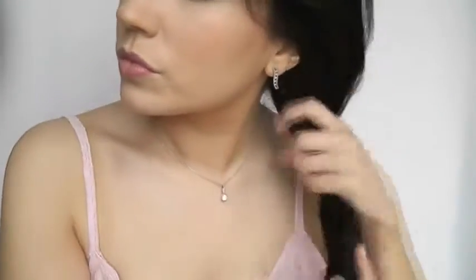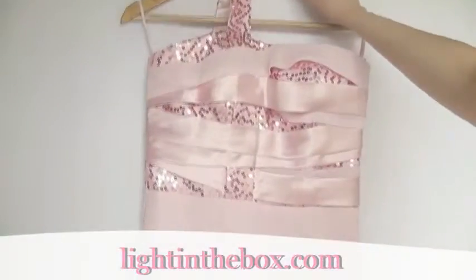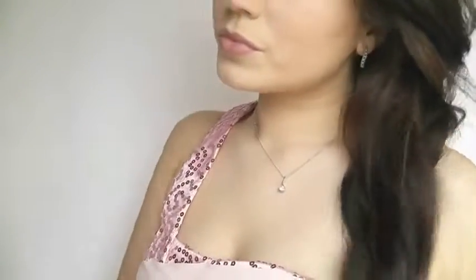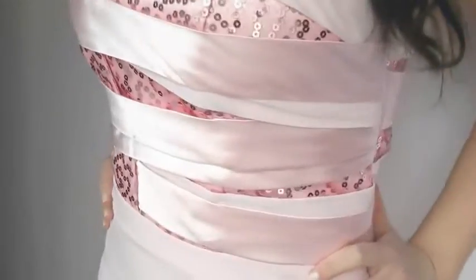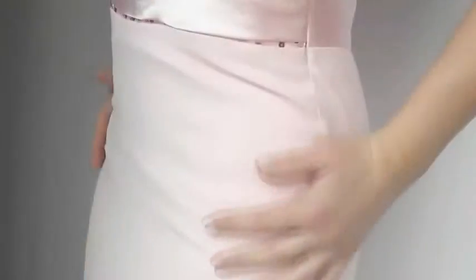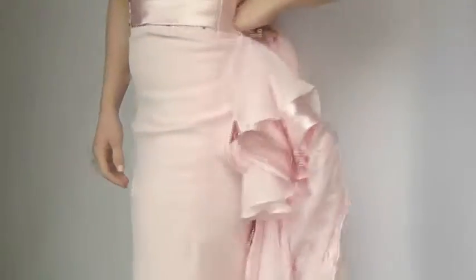I'm just going to part my hair onto one side and brush it behind one ear, and then it's time to put the dress on. This dress was inspired by a dress worn by Megan Fox — I love the detail at the top and then it just goes very simply into this baby pink colour, and it also has a train which is just so cute. I'll put a link in the description box where you can pick up this dress.